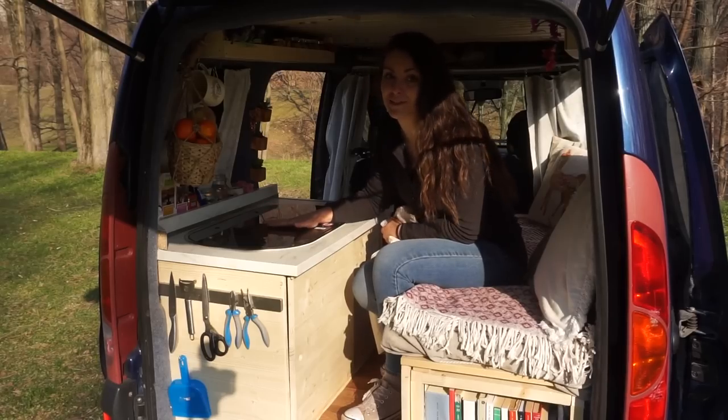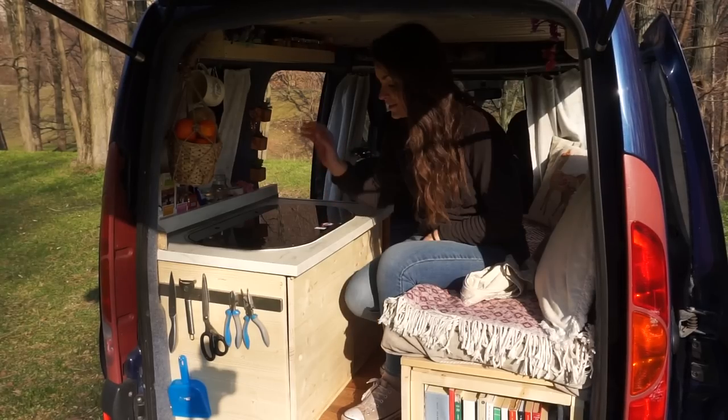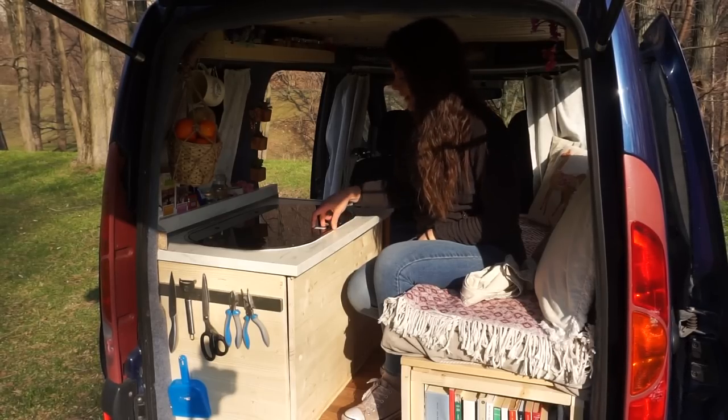I put a little towel on top just to protect the sink. This makes such a big difference — in my previous build I didn't have a sink and this, let me tell you, is a life-changing thing.